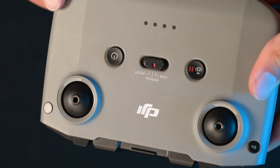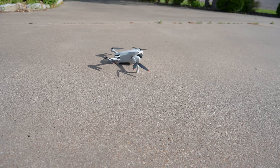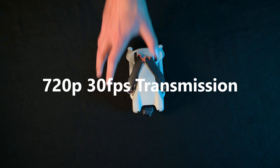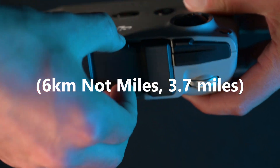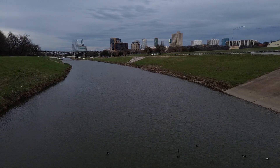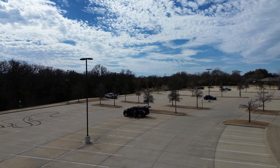As we see on all DJI drones, this thing has return to home features, meaning if you get lost or lose signal, the drone can return home. Transmission-wise, the drone can transmit a 720p 30fps image back to your controller, and it's said to be able to travel around 6 miles without losing signal. However, these numbers are achieved only in perfect conditions, and you're most likely going to see much lower numbers depending on the interference in your location.